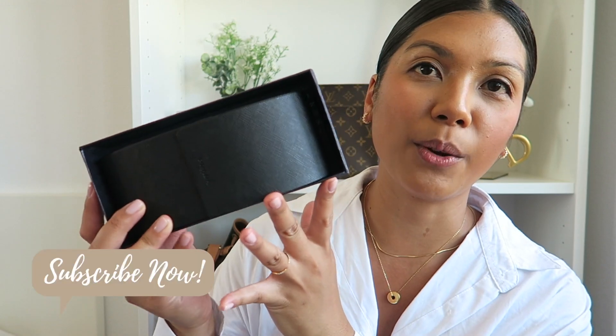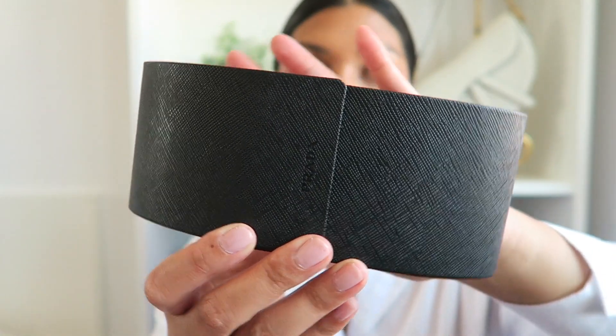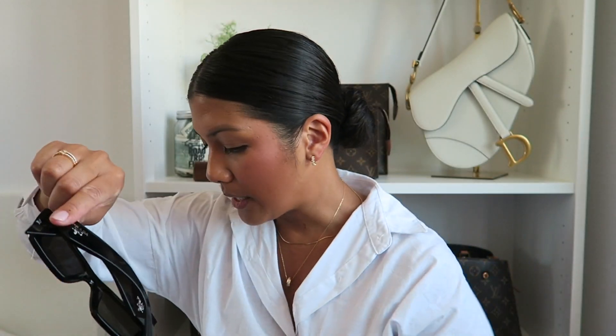Let me show you the sunglasses. They're from Prada. I'm not sure if this is what the packaging looks like when you order from Prada directly, but this is what the case looks like from Sunglass Hut. It comes with a care booklet, a little cleaning cloth, and a hard case. When you open it up, the sunglasses are right inside.